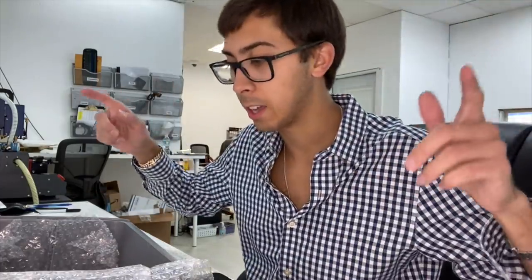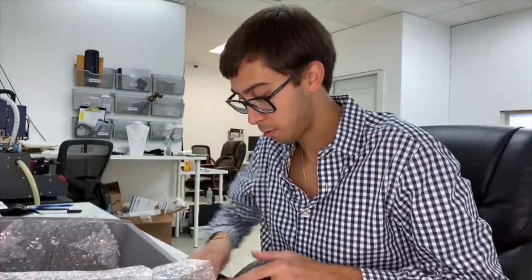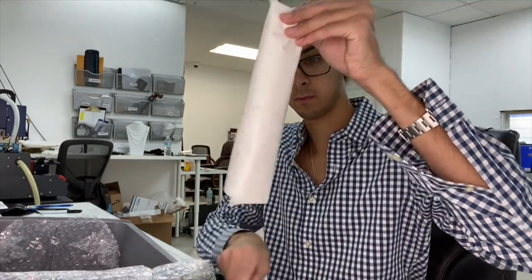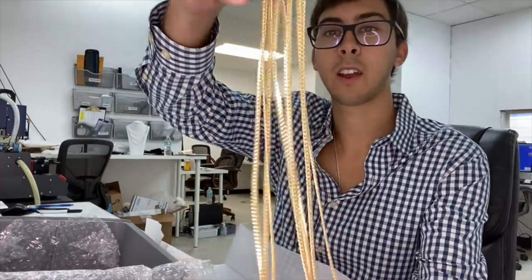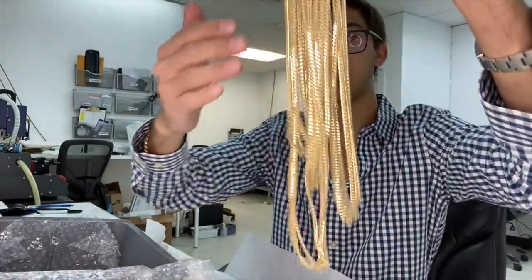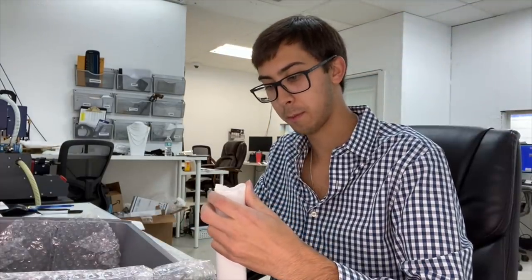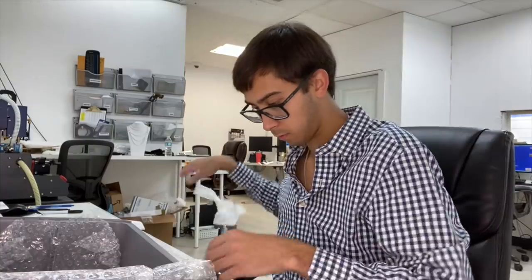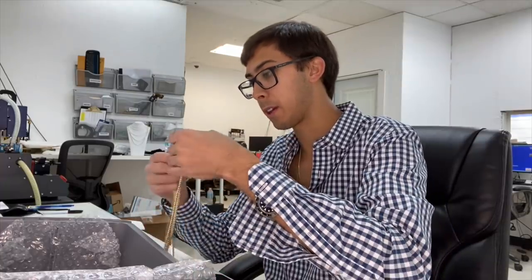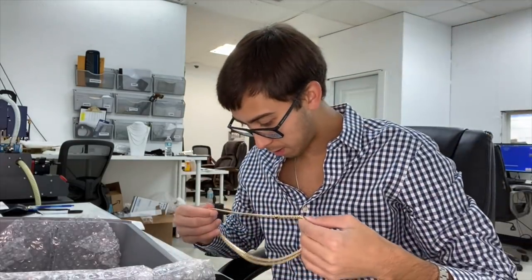$250,000 gold from overseas, let's go. All right, that's 10k — 10k, as expected. I believe these are two millimeter 14k Miami Cubans. Two millimeter Miami Cuban — two or three, I need a millimeter gauge. I believe this is four or five millimeter Miami Cuban. And these are five millimeter Miami Cuban with the box lock.